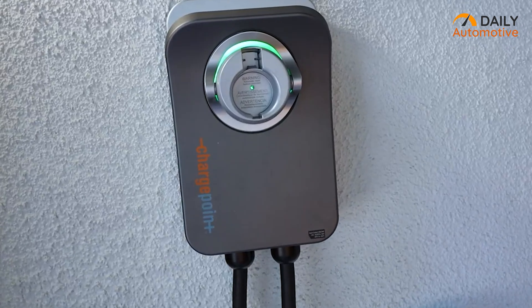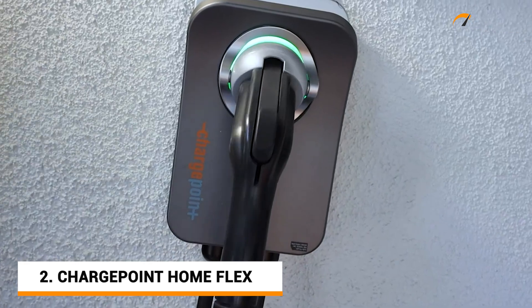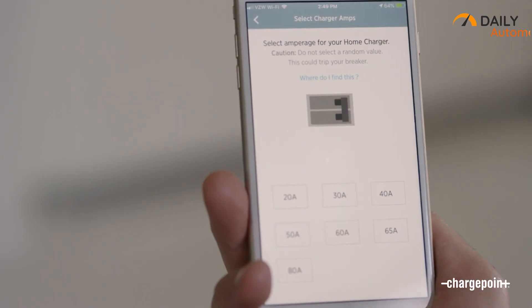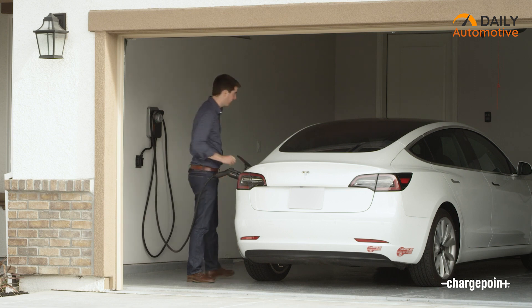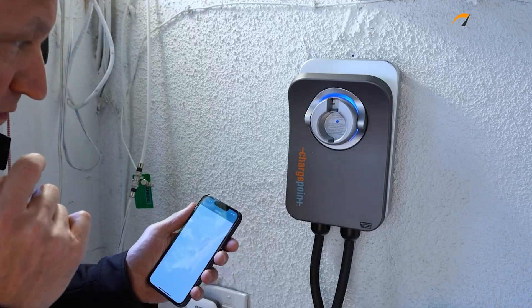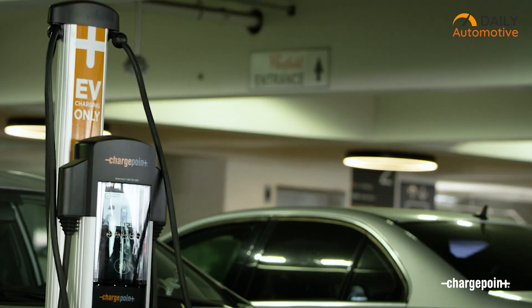Now take a look at the ChargePoint Home Flex EV Charger, featuring a reliable and versatile charging solution. With its ability to deliver up to 50A at 240V, it ensures a speedy and efficient charge for an electric vehicle. One notable feature is its Level 2 WiFi-enabled EVSE functionality, which adds a touch of convenience and connectivity to the charging experience. What's impressive is its adaptability for both indoor and outdoor use.